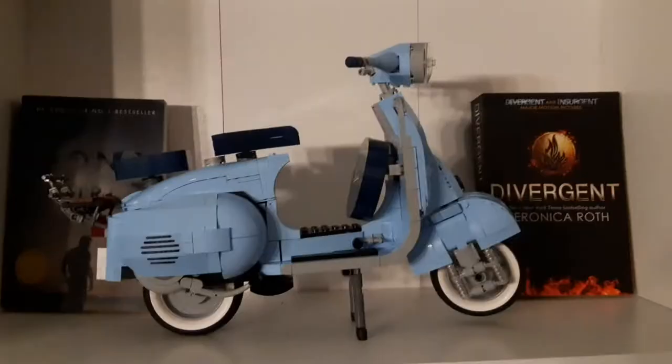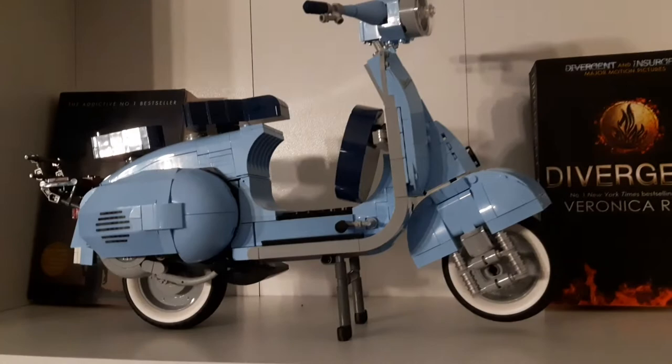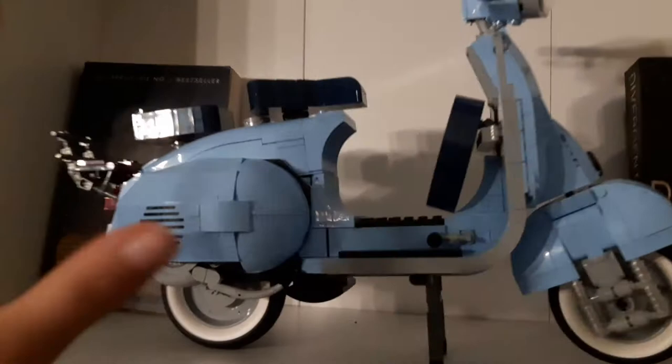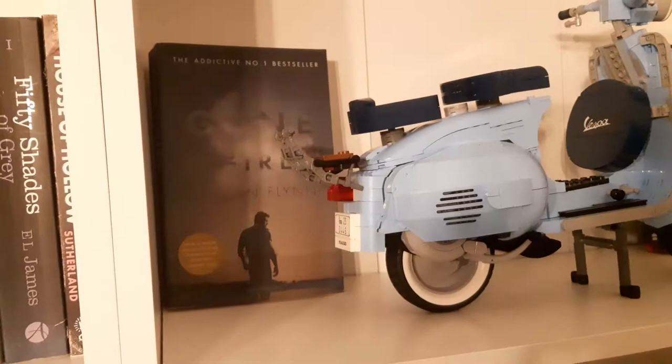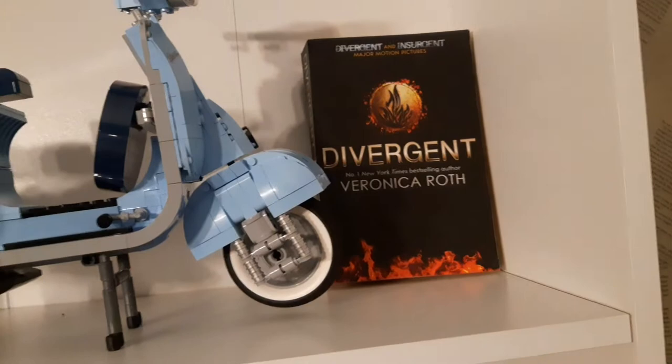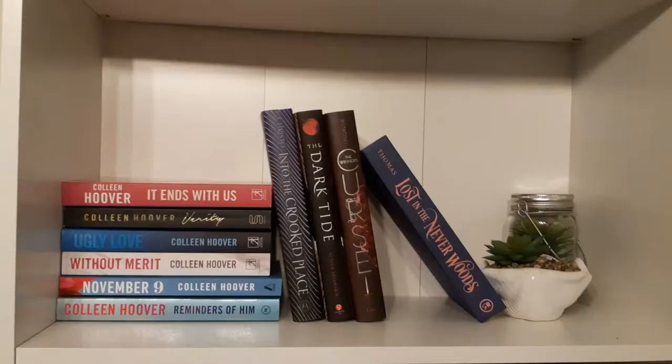Now we have my beautiful Lego Vespa — it literally took me two days and a few hours to make, which was amazing, but I was a little frustrated putting it on the shelf. I had some books left so I put them here: 'Gone Girl' — actually hated this book; I guessed the plot twist before I even started reading — and 'Divergent.' I also have 'Insurgent' but I don't have the last book because I know the ending and I don't think I could handle it.